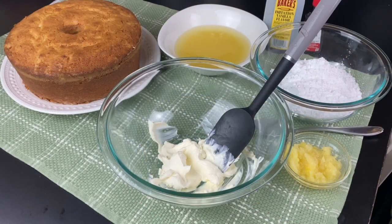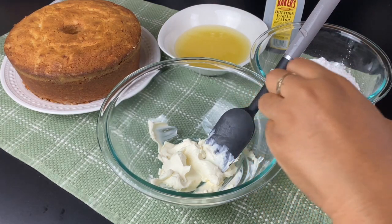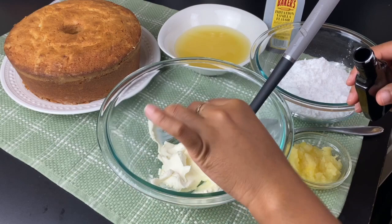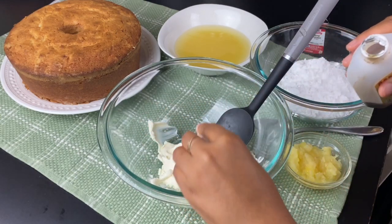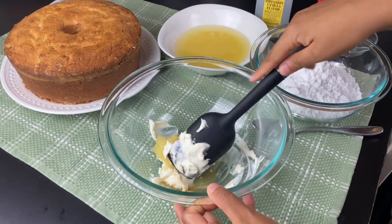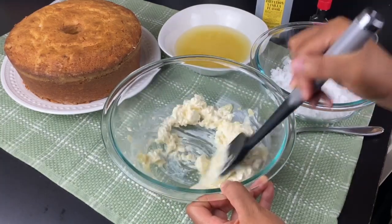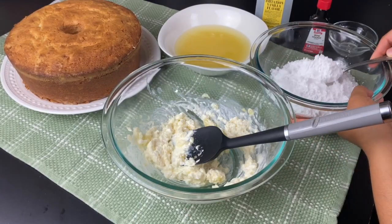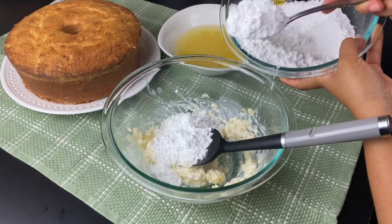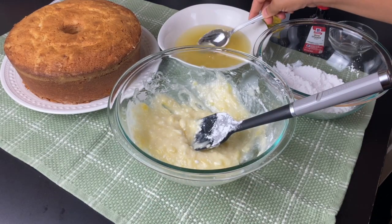While this is cooling, let's work on the glaze. I have 4 ounces of cream cheese softened to room temperature, and to this I'm going to add another teaspoon of orange extract, a teaspoon of vanilla extract, and all of the crushed pineapple with juice that I set aside. I started with a spatula to mix the glaze, but I was getting so many lumps from the cream cheese, so I ended up using a hand mixer to get all the lumps out — but if you don't have lump problems, you can use the spatula.